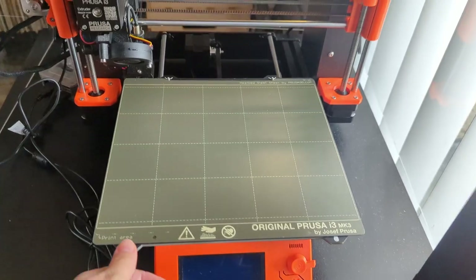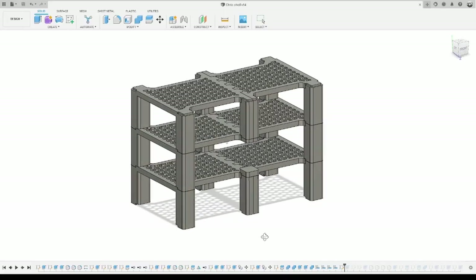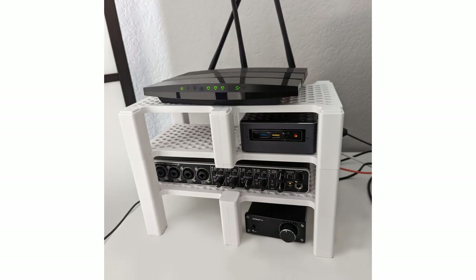At first I was concerned about the limited size of my printer's build platform and worried that whatever I designed would come out looking ugly and clunky — you know, that lack of confidence way of thinking that almost everyone can relate to. But after quickly modeling and 3D printing the first iteration, I was pretty happy with the way it turned out.